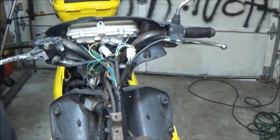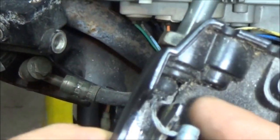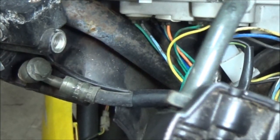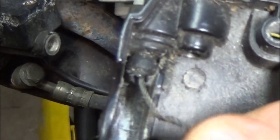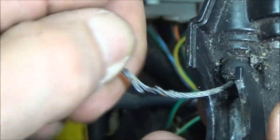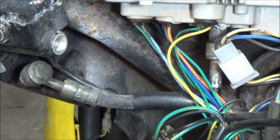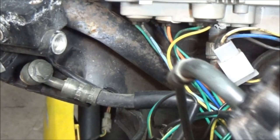Here is the throttle cable right here - see that's how it goes down underneath there. Now this is the reason - see how frayed that is? That's no good. It was working but it was a little stiff, it didn't want to pop back and snap back on its own, which in turn caused this to break. That's your actual ferrule - where that hooks into right there - caused that to break.